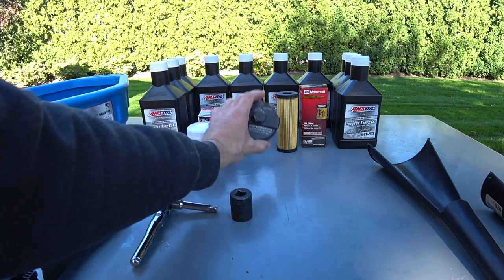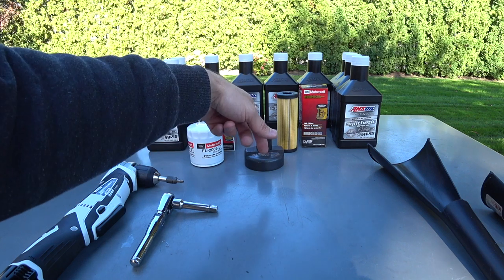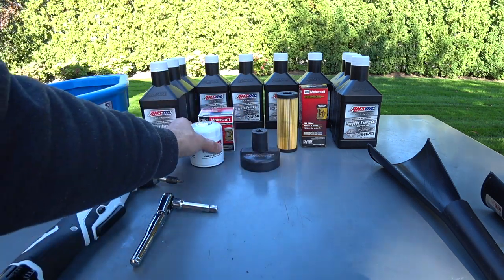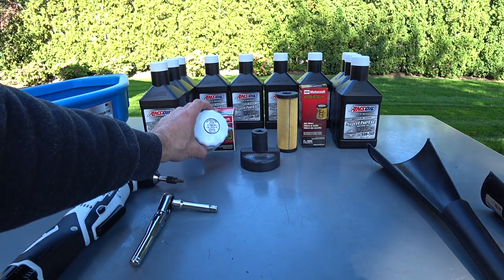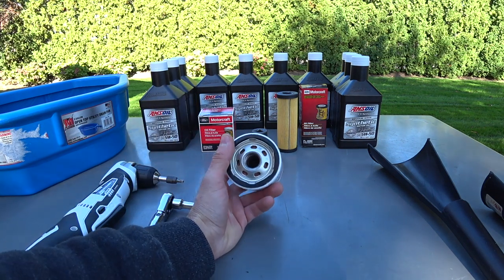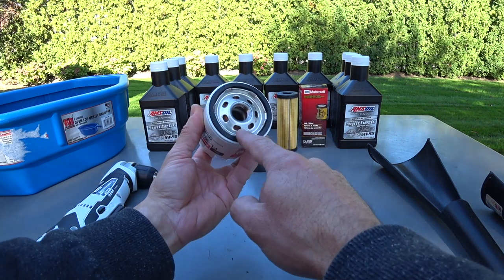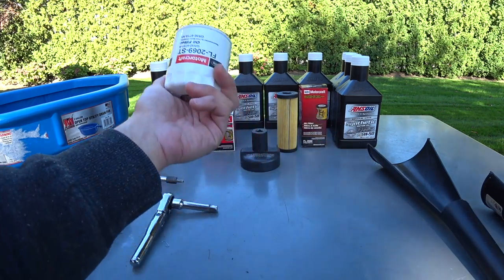If you have the conventional spin-on filter and use the wrench, you need a 22 millimeter socket to remove it and to torque it down, because these have to be torqued between 16 and 18 foot-pounds. A problem a lot of people on the forums are talking about is that these filters are coming off.